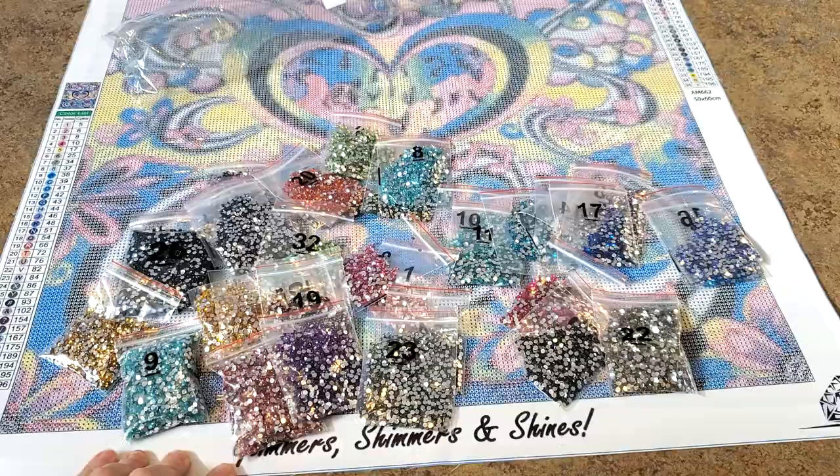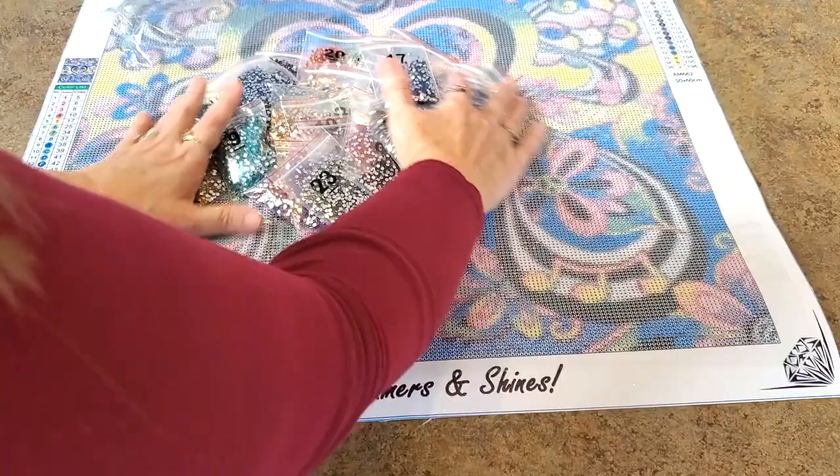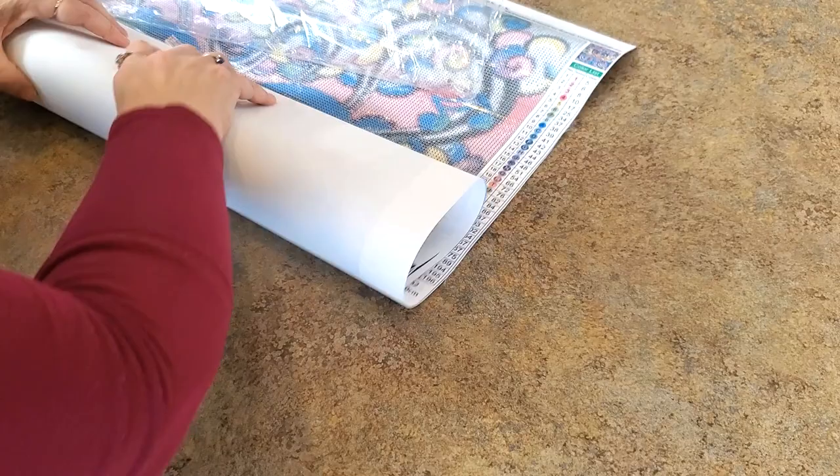All right, now I made a mess mixing them all up so I've got to move them. Let me just roll this up and move it over here so we have room for the other one. Just stay right there.